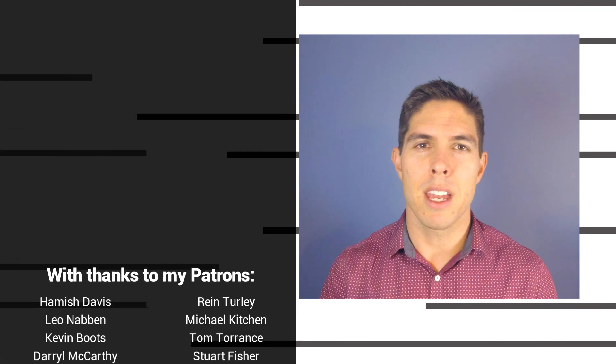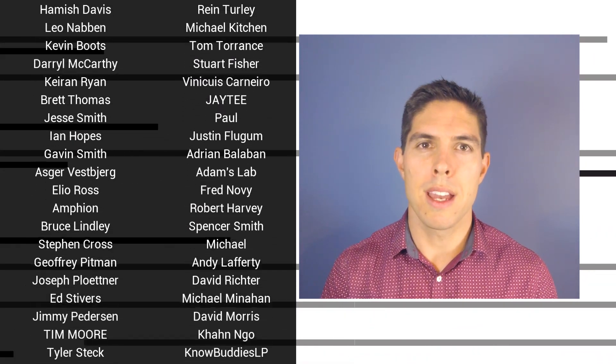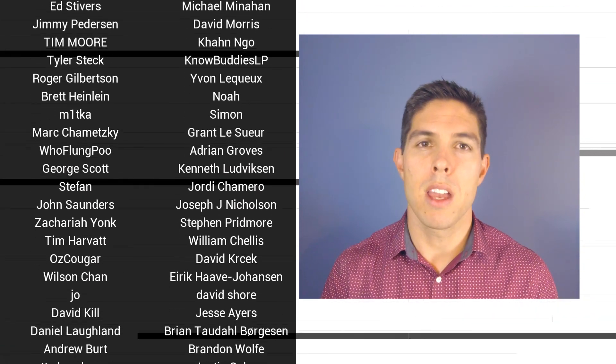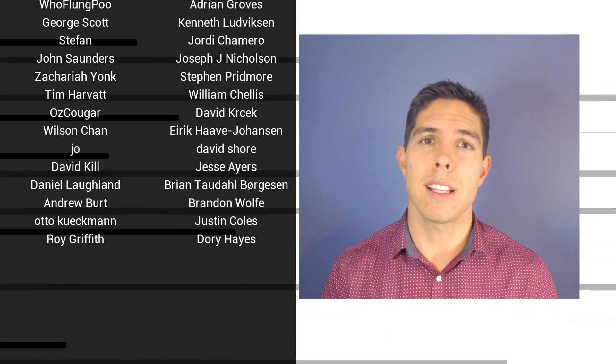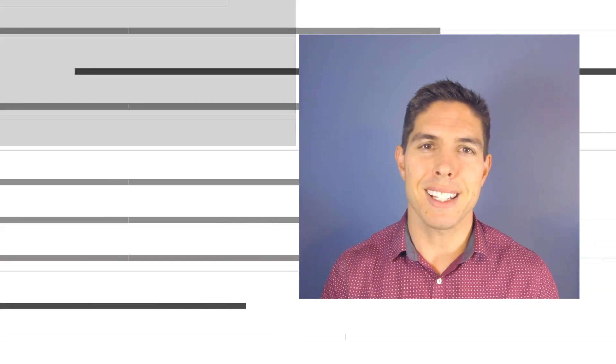G'day, it's Michael again. If you liked the video then please click like. If you want to see more content like this in future, click subscribe and make sure you click on the bell to receive every notification. If you really want to support the channel and see exclusive content, become a patron and visit my Patreon page. See you next time.